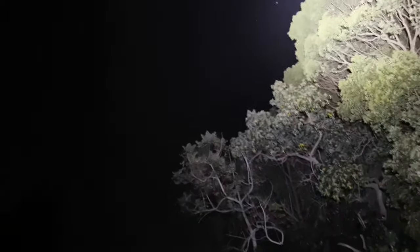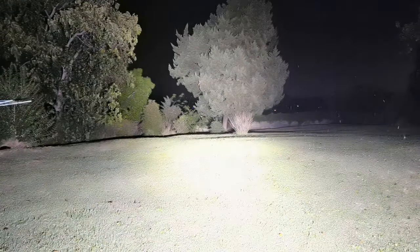I mean I cannot even comprehend the amount of light this thing throws off. That shadow there is me being cast by the tripod. One-third power is probably more than I'd ever need for most outdoor adventures. If I need to reach out in the distance, there you have it — the entire tree line, no problems at all. It does give off quite a bit of heat. Up into the sky you can actually see the beam from this torch — it's incredible.